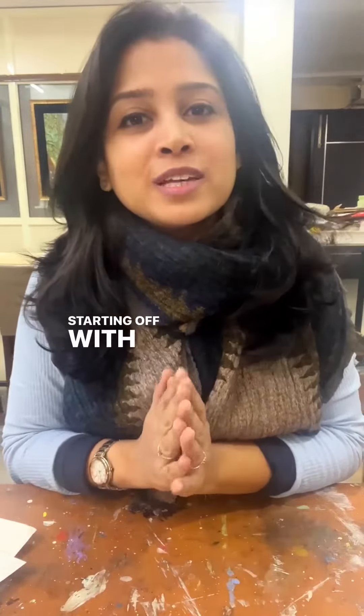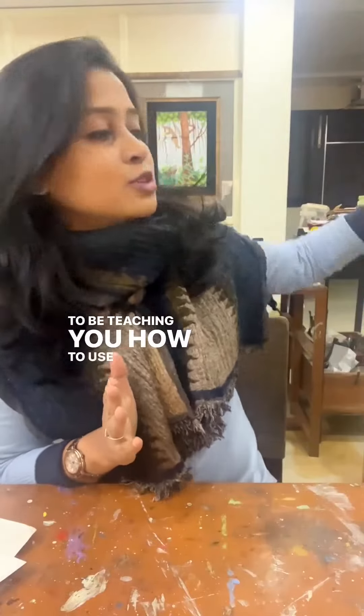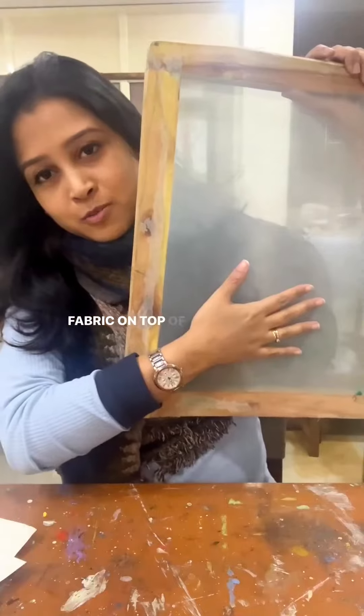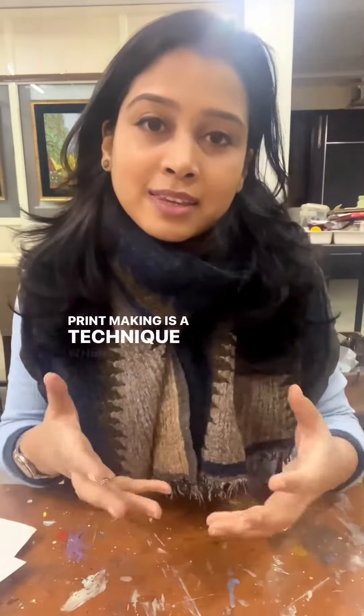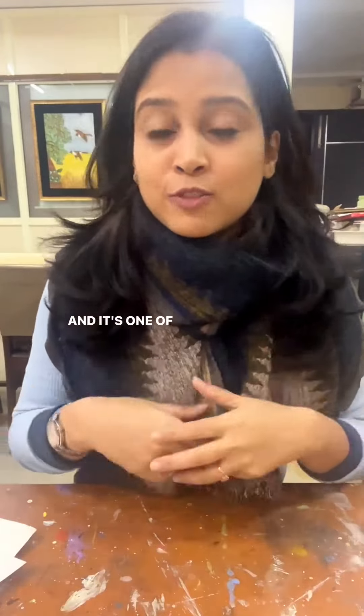Starting off with a silk screen workshop, where we are going to be teaching you how to use a screen like this, which has fabric on top of it, to make repeated prints of your artwork. Printmaking is a technique where you can make a number of prints of your same artwork, and it's one of our favourites.